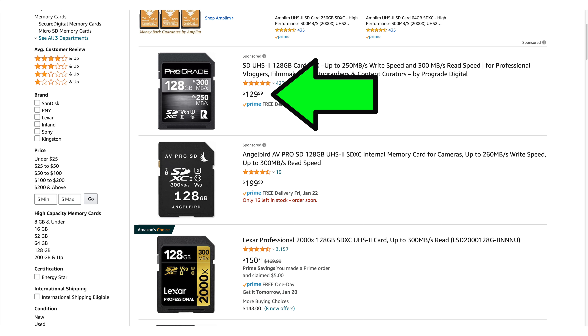Is the Silicon Power V90 128GB card something you should be thinking about for your overall filmmaking kit? And do I recommend it? It's an absolute yes from me, because if you've been looking at V90 cards at 128 gigabytes, the next cheapest card is approximately $120 and it only goes up from there. I have no idea how Silicon Power is offering a V90 at high write speeds for 50-some dollars — that's just insane.